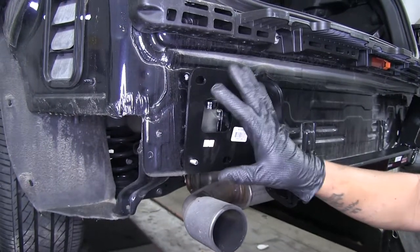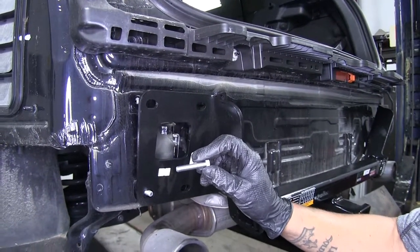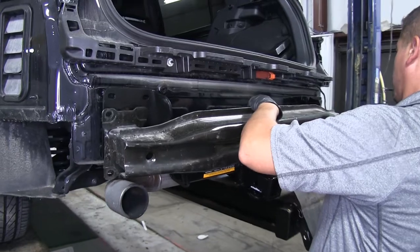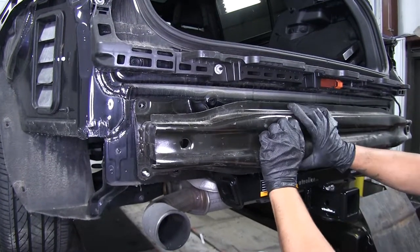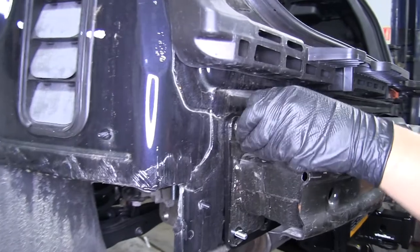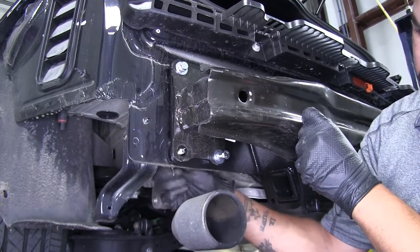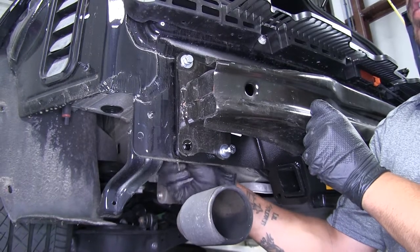Next we're going to put our bumper beam back over our hitch and sandwich it between the body and the bumper beam. Take one of our M8 bolts, follow it up with a lock washer and then a flat washer, and put it into all the factory locations. Make sure that everything is lined up — the bumper beam goes through those bolts to help hang it — then get at least one bolt in on each side. Once we have all of our hardware in place, go around to the back side and take out the bolt we were using to hang the hitch, then put the hardware in with the same combination as all the other ones.